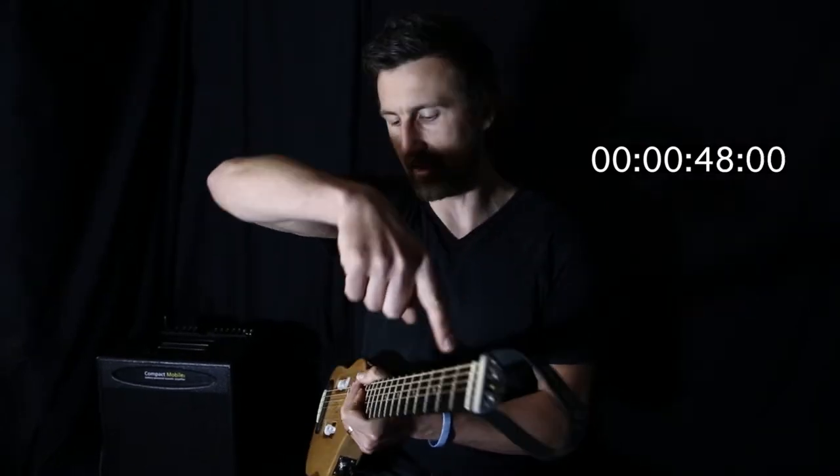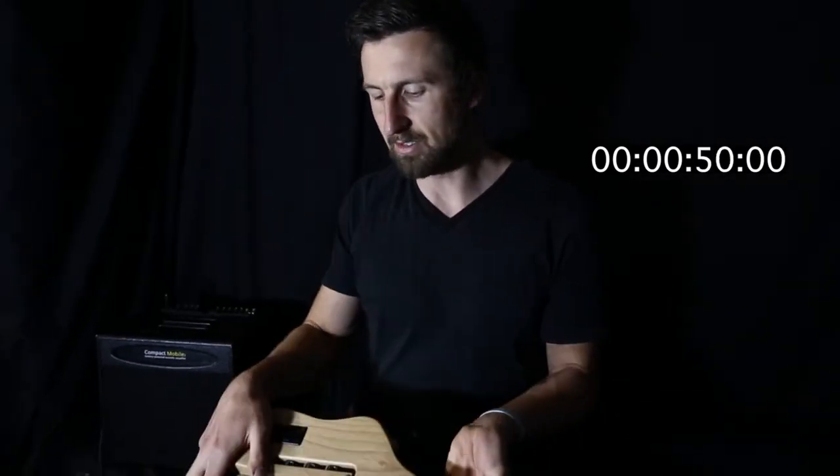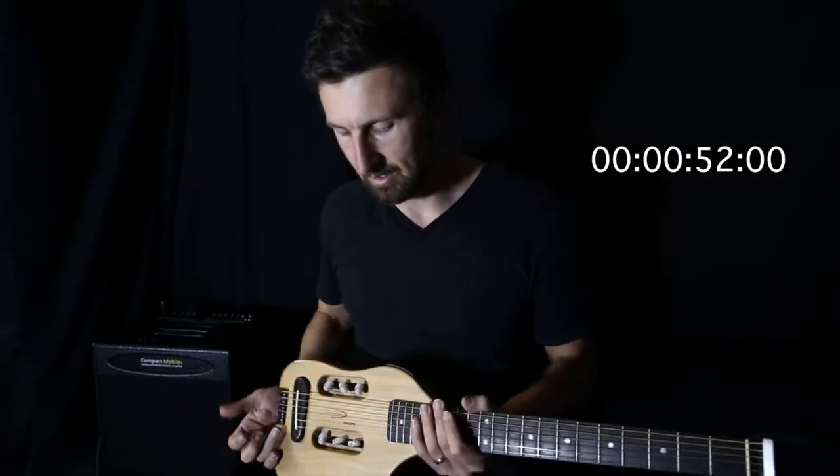You've got regular strings. The ball end goes in this end, wraps around the body there, attaches to the machine heads at the back. So let me give you guys a quick listen and see how this preamp sounds.